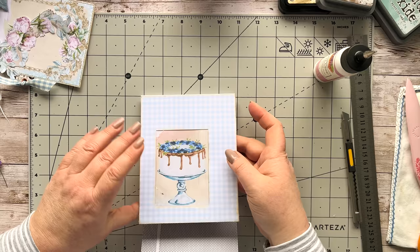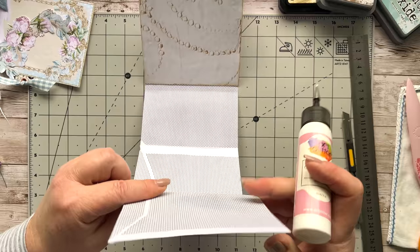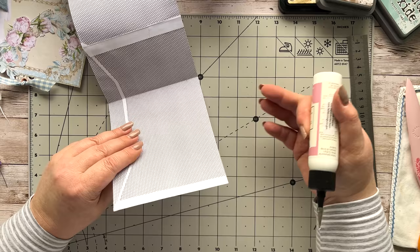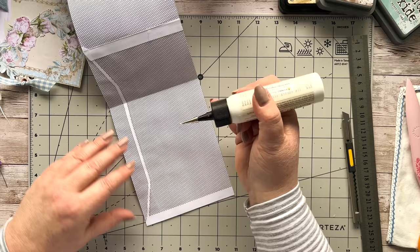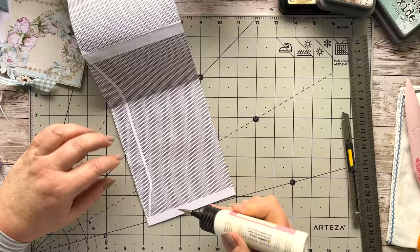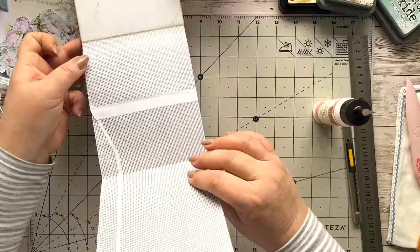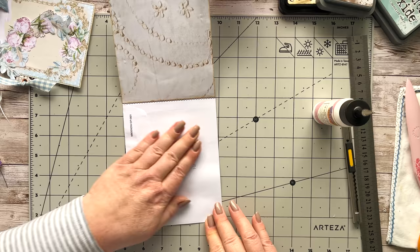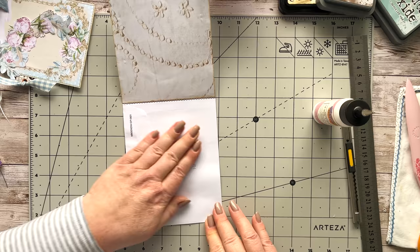Now I want to make this a pocket. You can sew it if you want — I'm going to glue it. I want it to be open on the right. I'm putting a little bit of glue as close to the edge on the left of this pocket, and just at the top as well. Then we're going to make sure that that meets up nicely. There we go — we've got our little pocket.